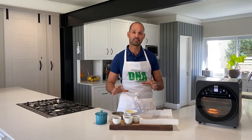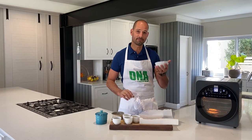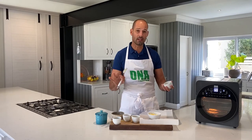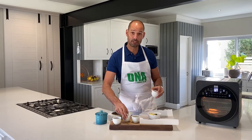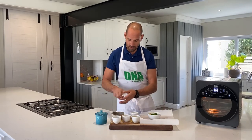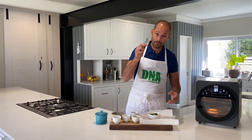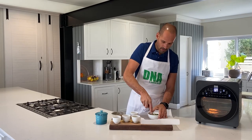While the steak is cooking, I want to make a simple compound butter — all that means is butter with some herbs, salt and pepper. All we need is some butter; don't even have to measure, about four tablespoons. Any herbs will do, but in this case I've got some rosemary, some fresh thyme, and some chives. I'll also use some of that rub I used on the steak.